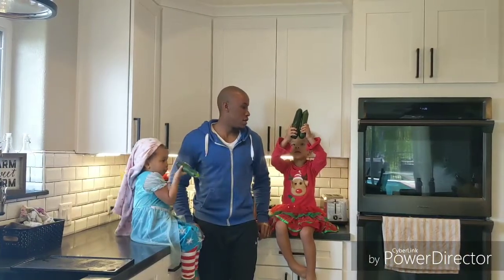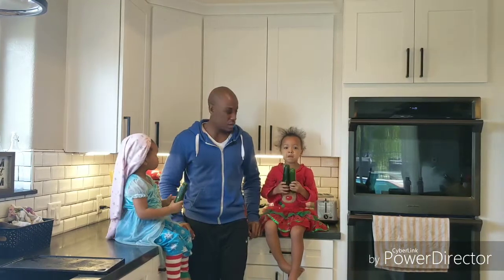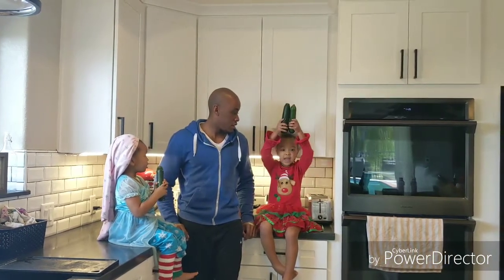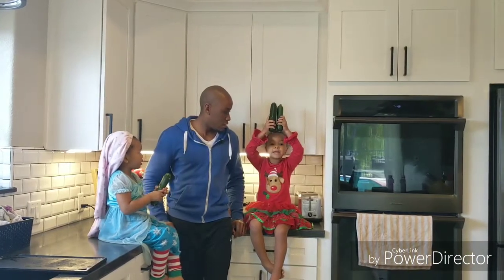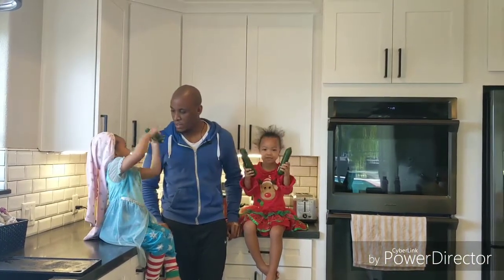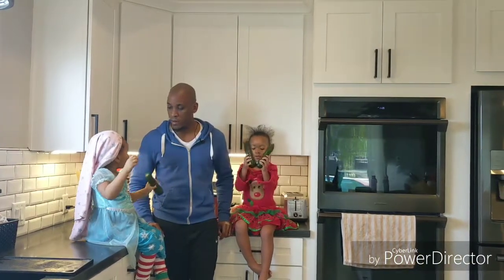Today we're making a big pot of beans! What are we making? Big pot of beans, big pot of beans — yeah, okay.